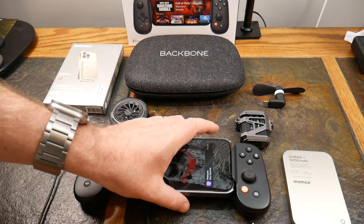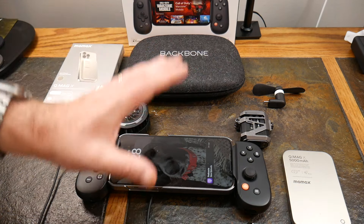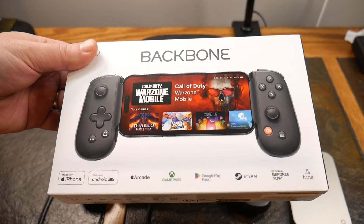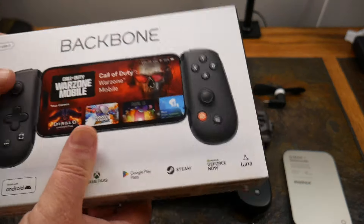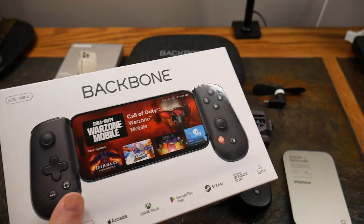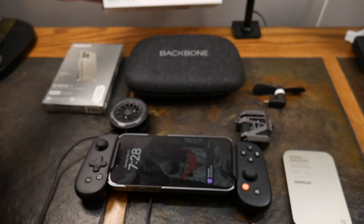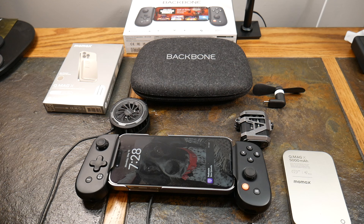What I was looking for is the best setup to do gaming on my iPhone, and I think with these accessories I've pretty much nailed it. The star of the show is this Backbone gaming controller. I've looked at a bunch of different gaming controllers and this one wins. If you came to this video to get one thing, this is probably the best gaming controller available for mobile devices — it just works, and it works great.